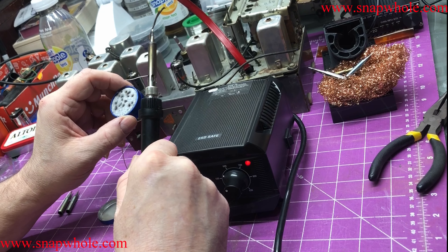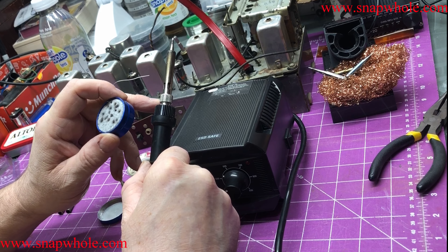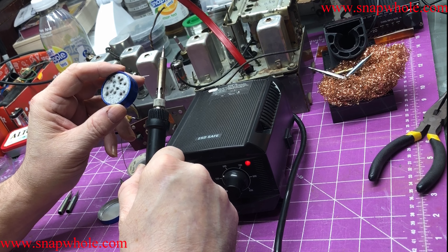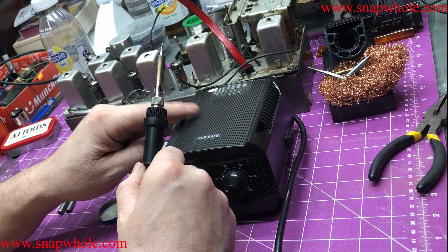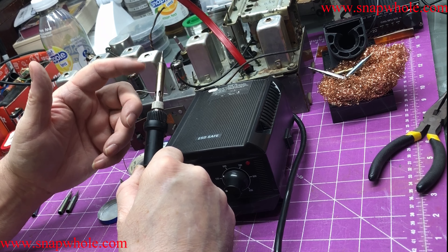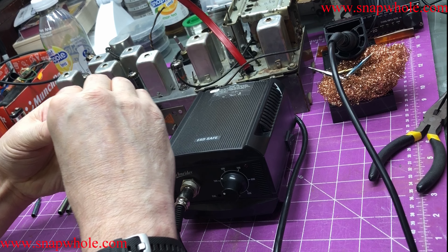The tips are about a dollar and I paid five dollars for this, so if I restore five tips, theoretically it's paid for itself. You probably need to restore 10 or 15 tips, but only two or three tips come with the iron, and if you burn them up quickly you've got to buy more — so this lets the tips that came with it last a little bit longer.